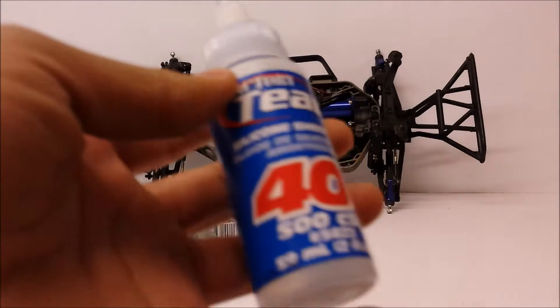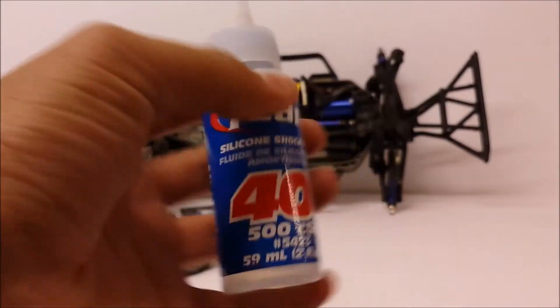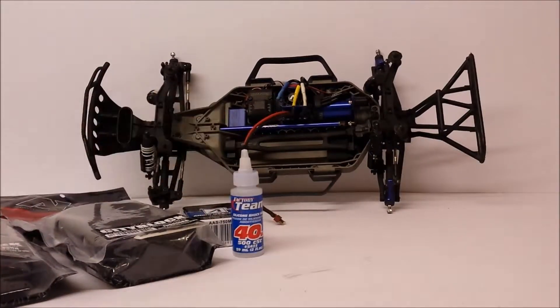I've also got some new shock oil, 40 weight, to make the ride stiffer. I'm just experimenting with different springs and oils and stuff.